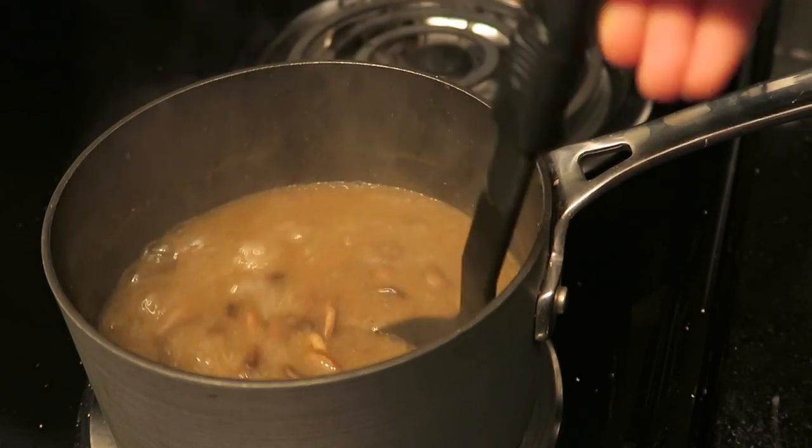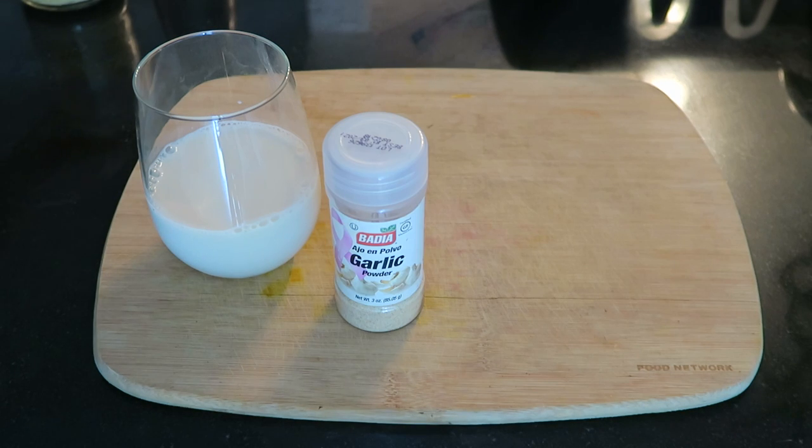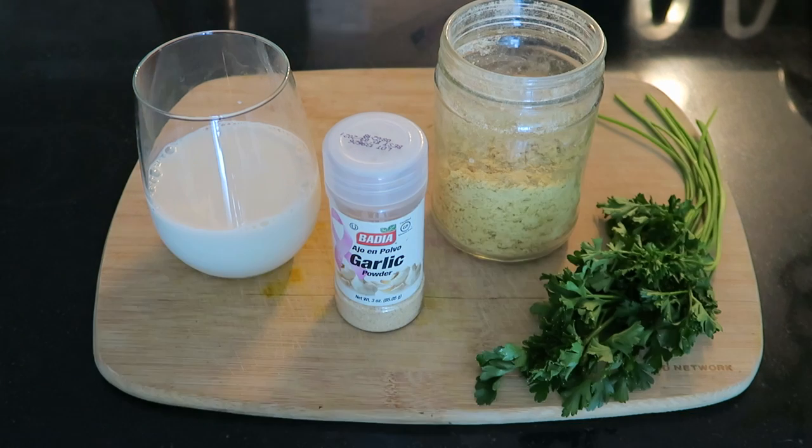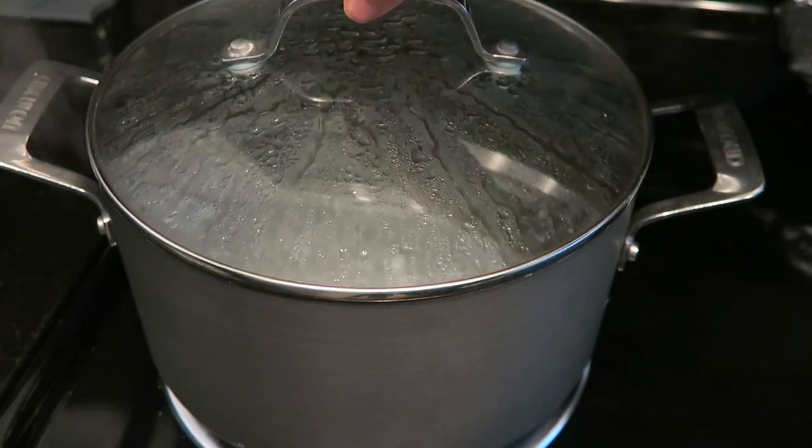Now we're moving on to the mashed potatoes. For that you're going to need one cup of soy milk, garlic powder, nutritional yeast, and fresh parsley — and obviously some potatoes. I decided to use red potatoes here.